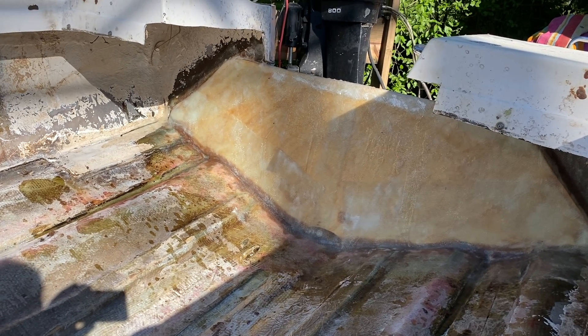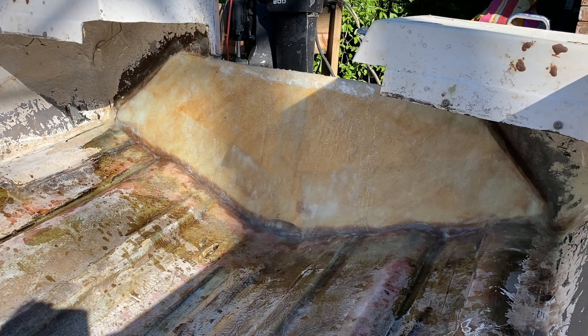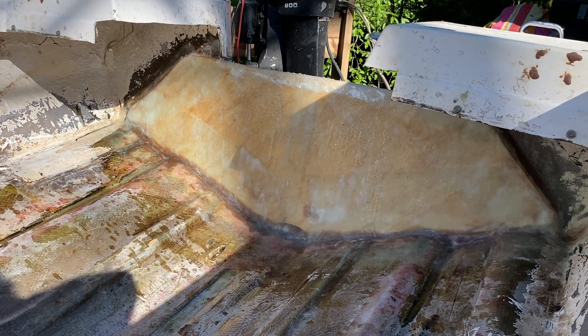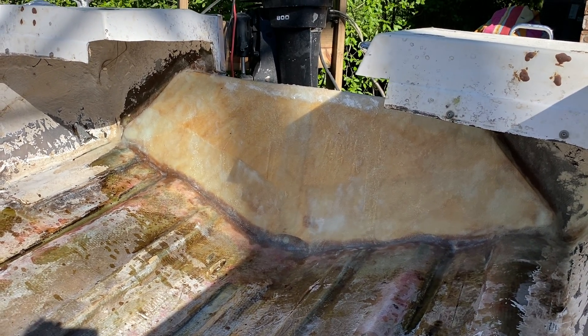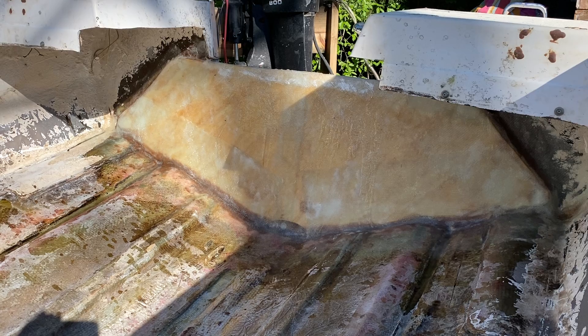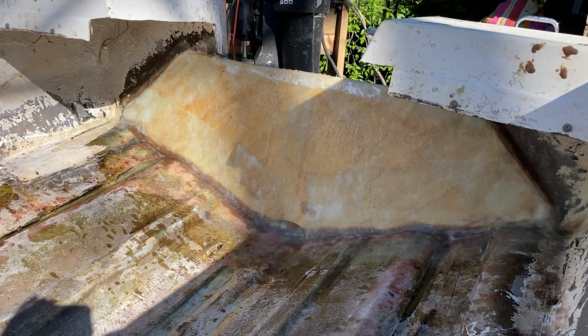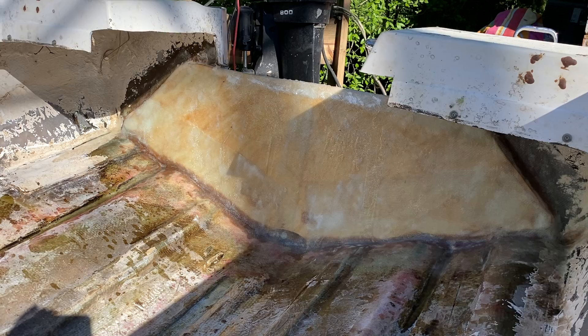And now today I just fiberglassed it in with 1708 fiberglass. There are some bubbles, but I did the best that I could — it's really hot outside today. So this is what I've got done, and I think that kind of catches you up to date.